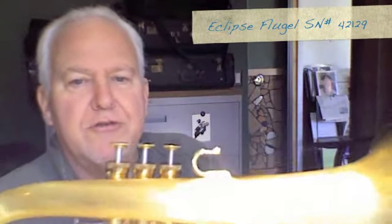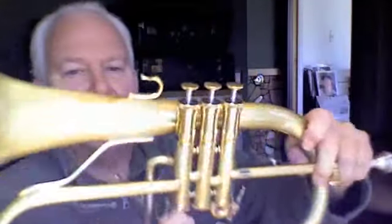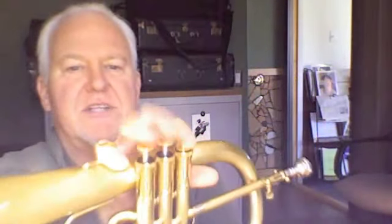Welcome to the HornTrader YouTube channel. Today we're featuring an Eclipse Flugelhorn. They're manufactured in the UK. The bore size is 413, and it has a stainless steel dollar fine valve section.